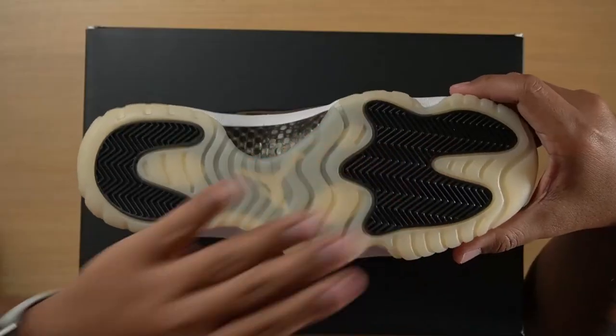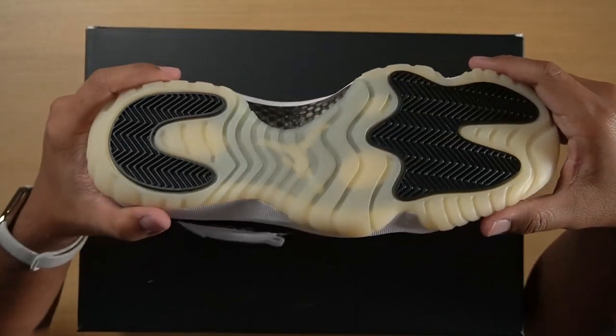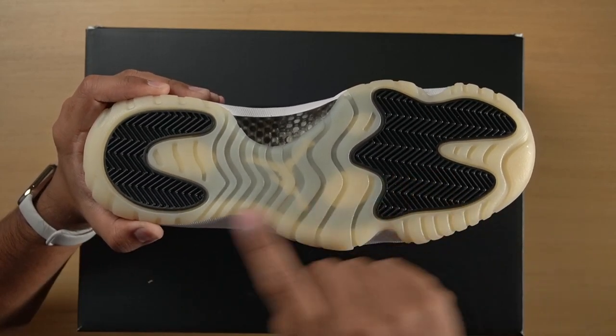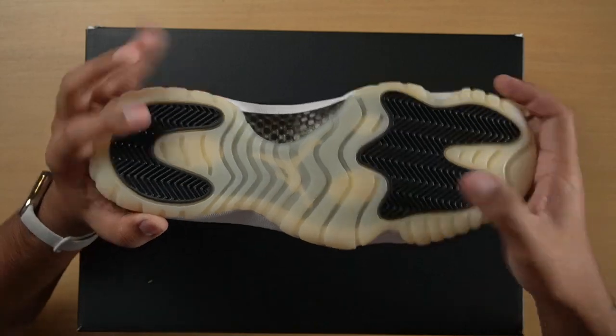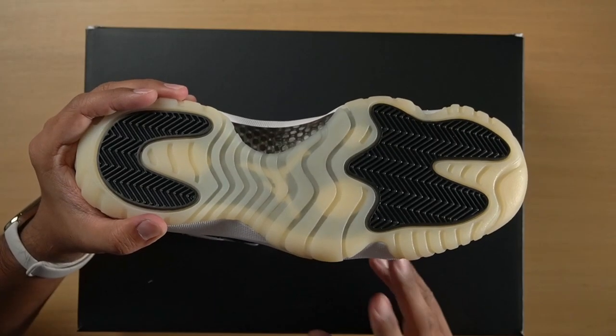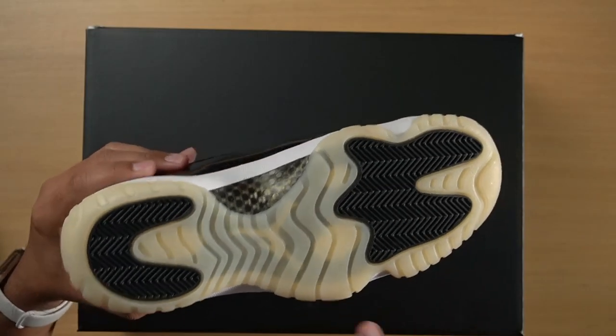The traction on the Jordan 11 has this wave bone pattern that runs from toe to heel, and then there are pods with very aggressive herringbone traction. As far as sneakers that you can still play basketball in, this is still a really good one — especially if you're playing outdoors, because these are made more durable than modern basketball sneakers. They are heavier though, which you need to keep in mind if you're going to use retro sneakers for playing basketball. They are heavier but as a result they are more durable.